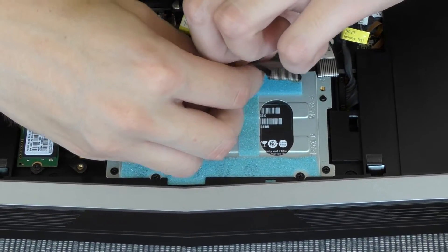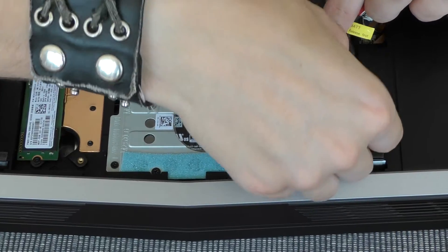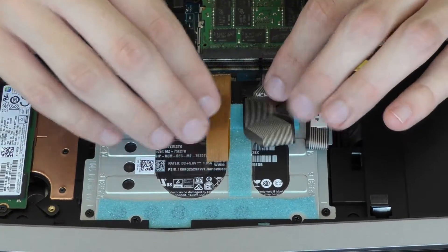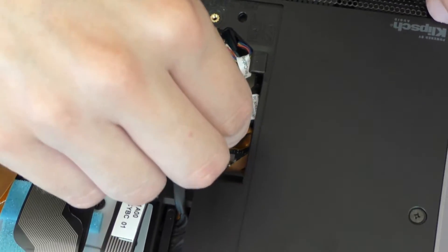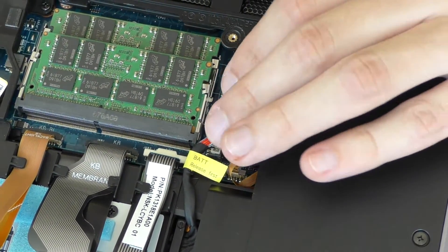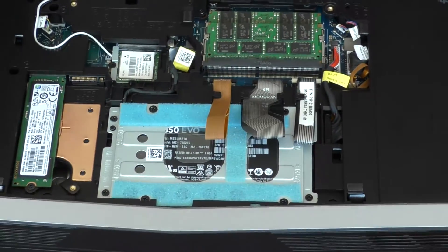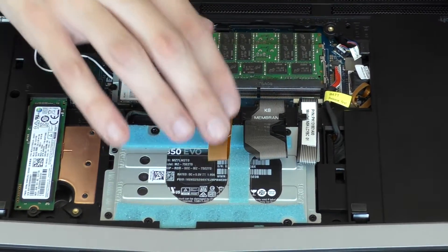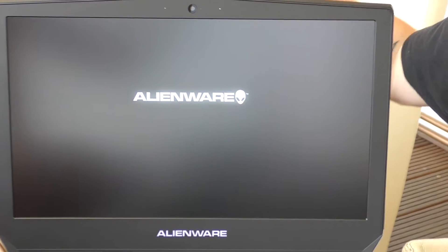Then we have to put these cables back under the plastic clips. Now we come to the tough one — we got this stuff back onto the plastic clips. And the last thing, don't forget to put the battery cable back onto its place, because without it you won't be able to start your laptop. We will leave this open and start it now — we'll let this open in case the SSD is not being accepted and we have to remove it again.